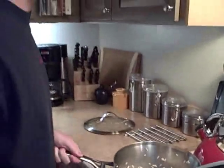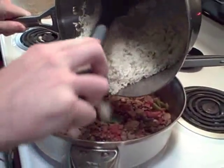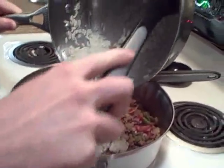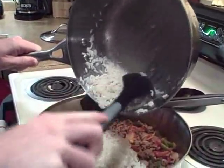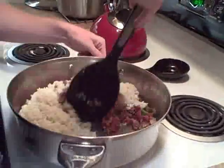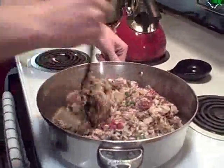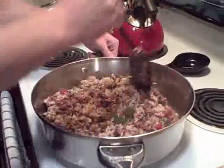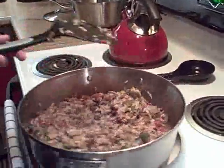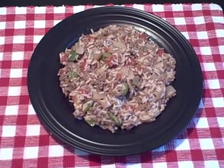Now we're going to mix the rice with the meat. An alternative would be to serve the meat over the rice. Make sure we get it all in there. This recipe makes three servings — this here is one serving.